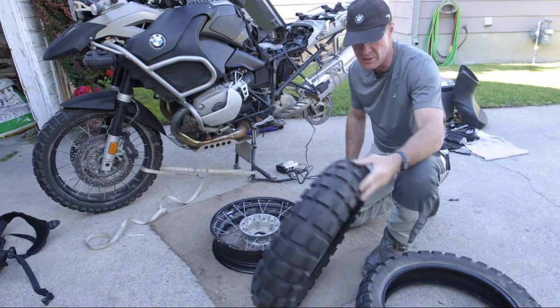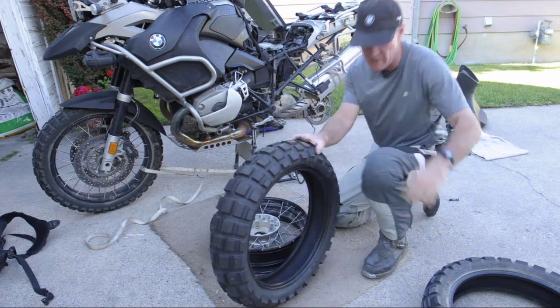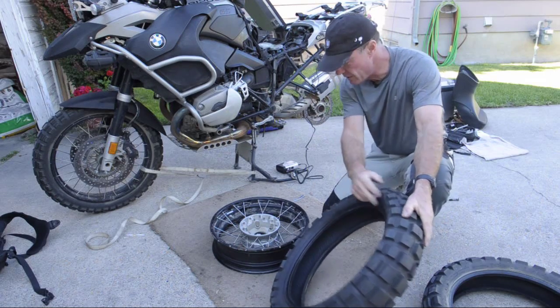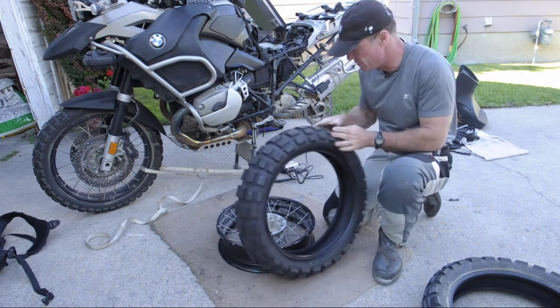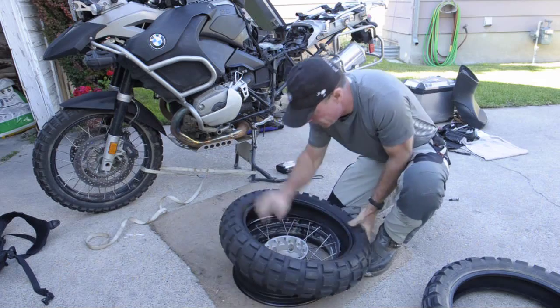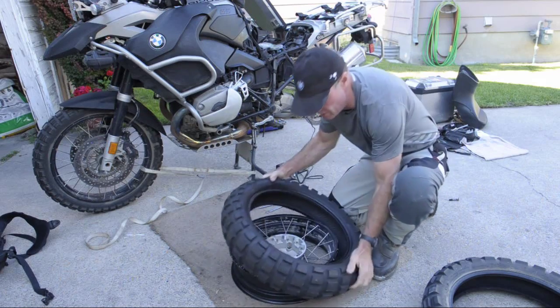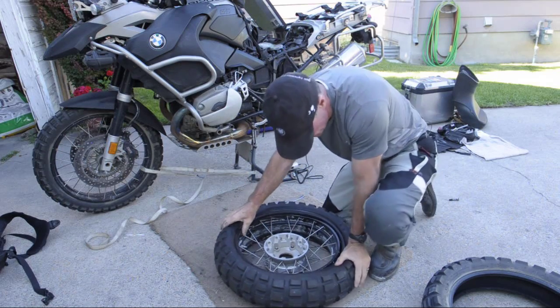We're mounting a Continental TKC80 back in place of a worn out Continental TKC80 — 2,500 miles of heavy throttle use on that tire. These are considered a directional tire, so you want to make sure your arrow lines up with the direction of rotation. So here again, we're going to start and end at the valve stem. We'll push the tire in place and then we'll go back to the bottom again.